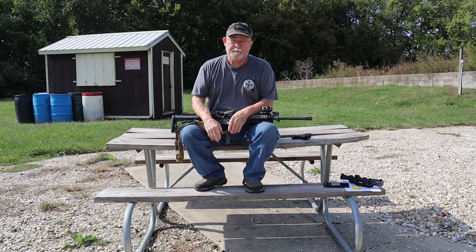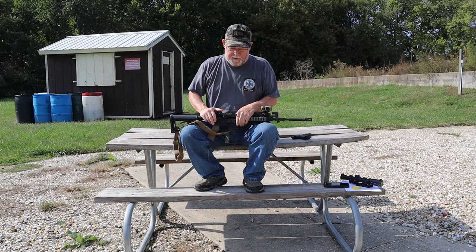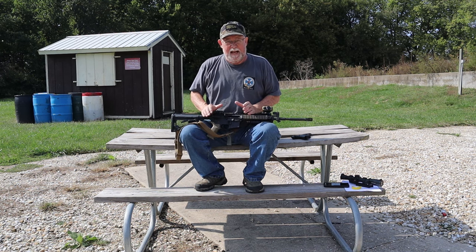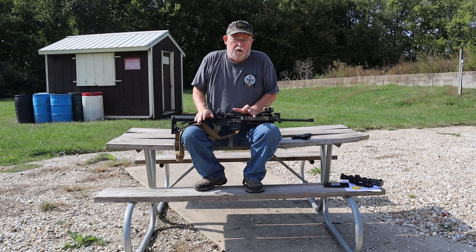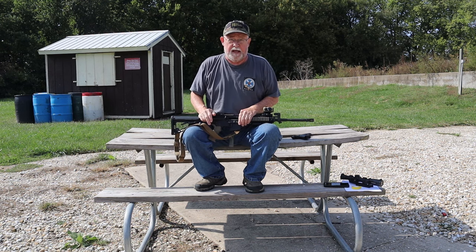Hello folks, Dick Fairburn here. I'm going to get back into my series of rifle optics that several people asked me to put together. Today I'm going to talk about CQB — close quarter battle optics. What we're looking at here is really a no-magnification, what we tend to call a 1X type sight.